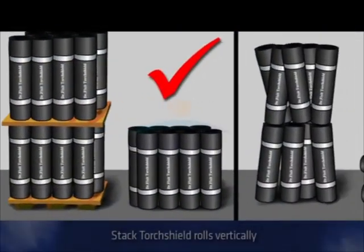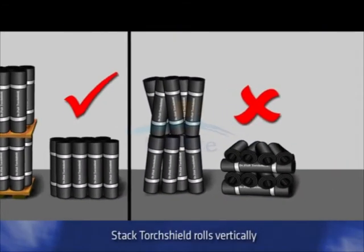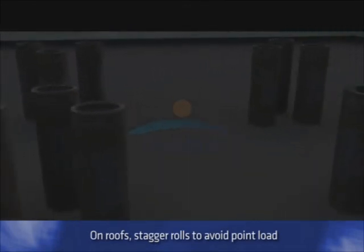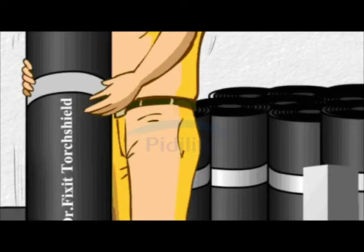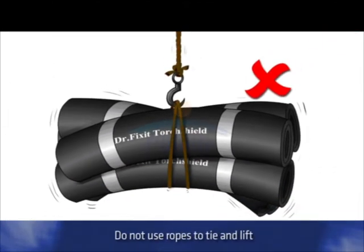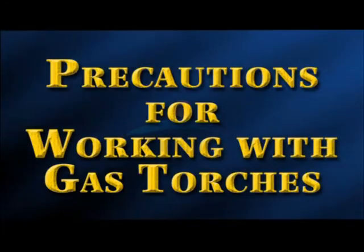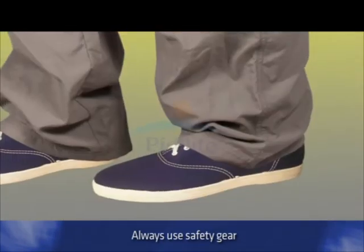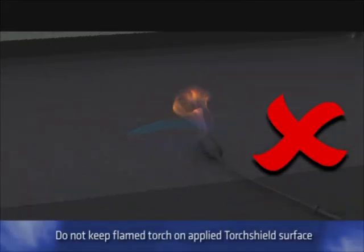During handling of material, a little care will ensure long life of the application. Torch Shield rolls should always be stacked vertically and stored under cover, protected from sunlight and heat. When keeping on roofs, all Torch Shield rolls should not be kept together at one place; they should be placed in a staggered manner to avoid point load on roofs. During loading and unloading, handle with care — throwing the rolls from a height or using ropes to tie and lift them may distort their shape or puncture them. With gas torches, common-sense precautions should be observed. Always use safety gear such as safety glasses, protective gloves, long-sleeved shirts, trousers and canvas shoes. Do not keep the flamed torch on the applied Torch Shield surface.